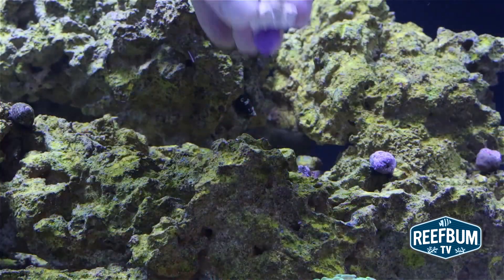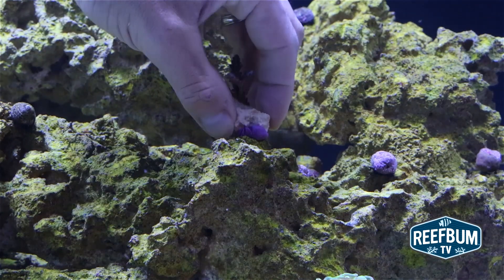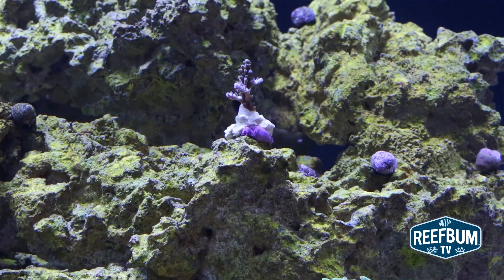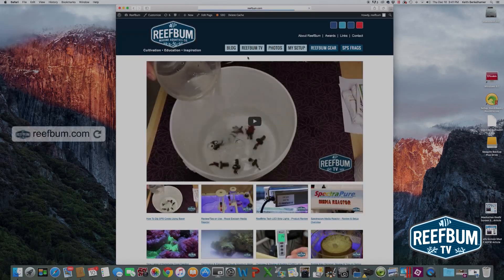Why not just super glue the frags directly to the reef? You would have to turn off all the pumps since the super glue needs time to fully cure. However, it would still be touch and go since critters such as hermit crabs and snails can easily knock a frag over.